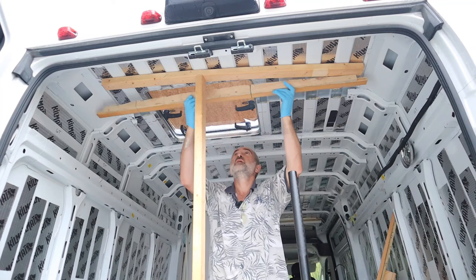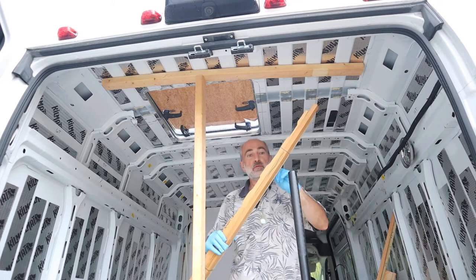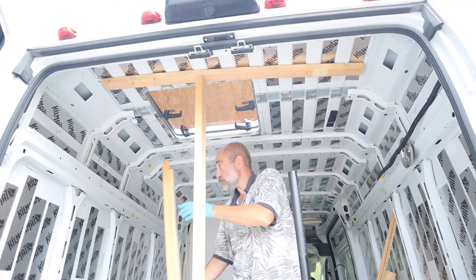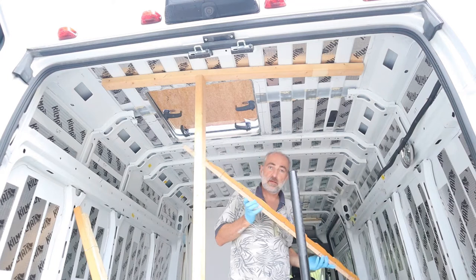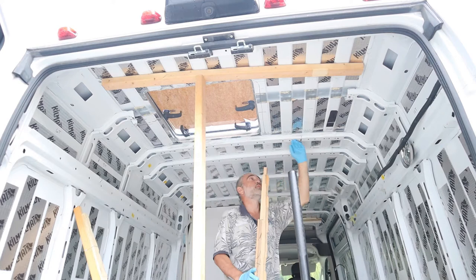Down here the hatch is going to be supported by these brackets that I made up. These brackets match the contour of the roof — they've got little cutouts to match that contour. The one on the other side not only matches the contour, but it has an additional piece attached to it which will attach to this rib in the roof.